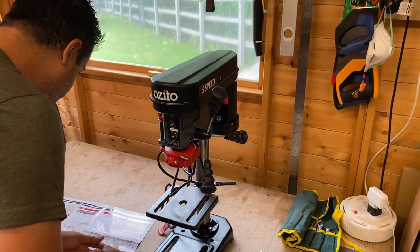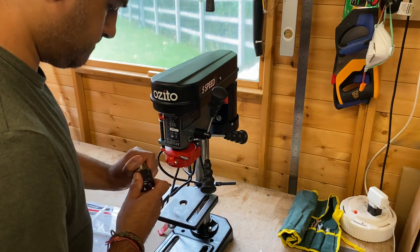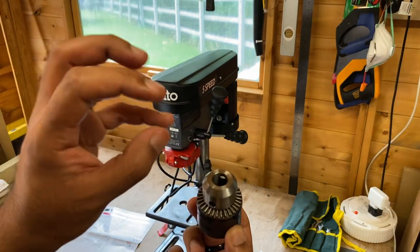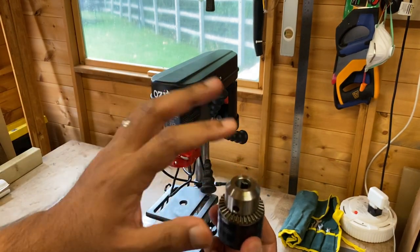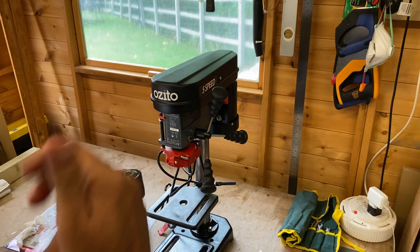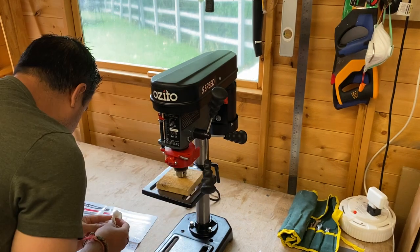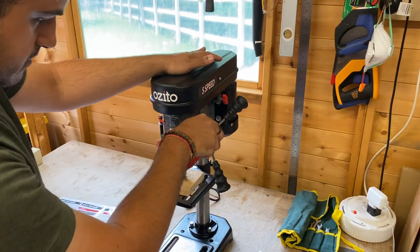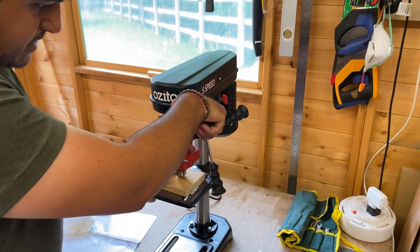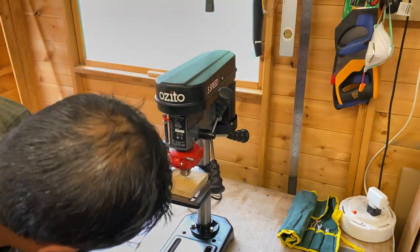Now the chuck. What it says here is to retract the claws - the teeth of the chuck - so they're all the way in. Place a bit of wood on the table, position the chuck, then lower the pillar down to squeeze the chuck into place. Just press it down a bit and that's your chuck fitted.